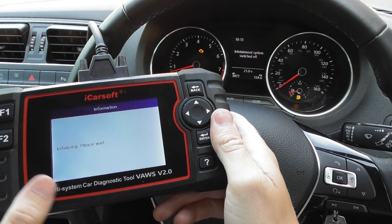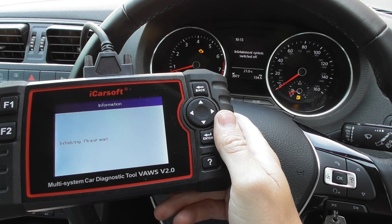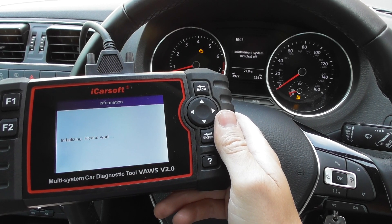This can take sometimes 10 to 30 seconds just to establish that initial connection, and then it will allow us to read the fault codes and reset the check engine light.